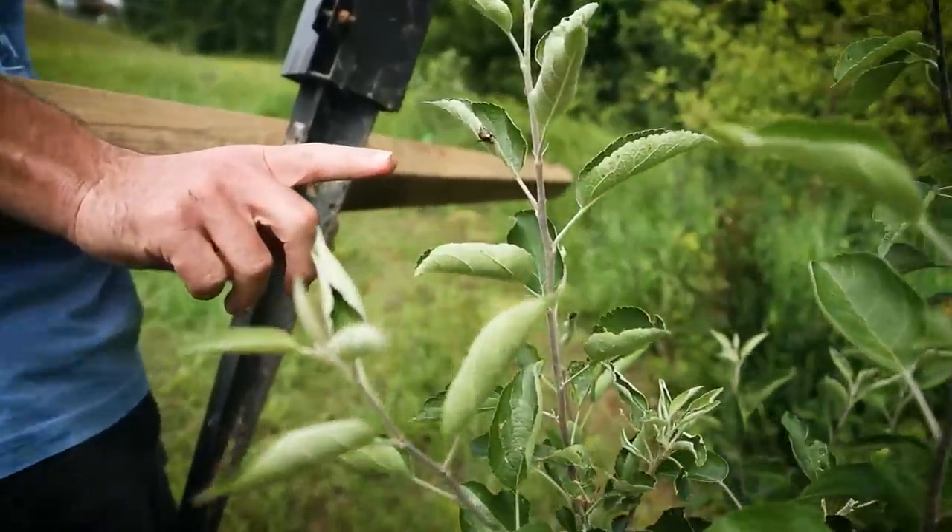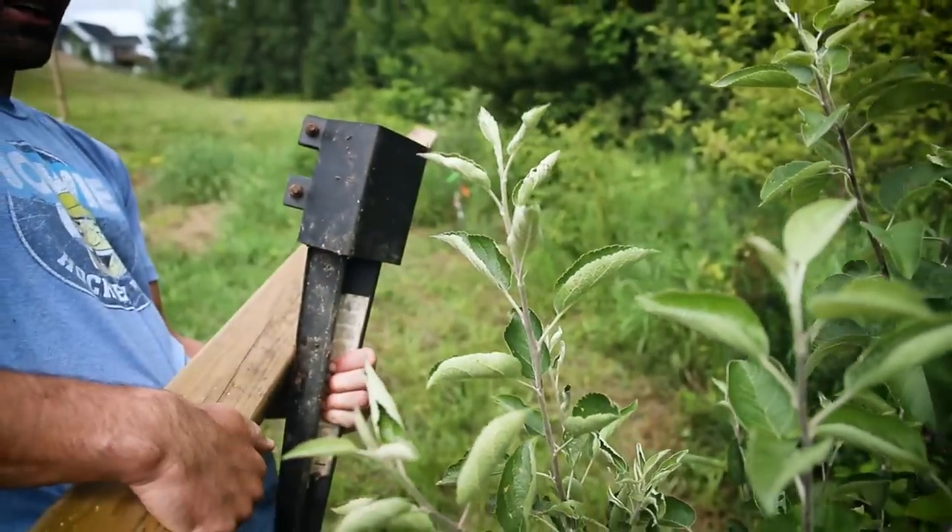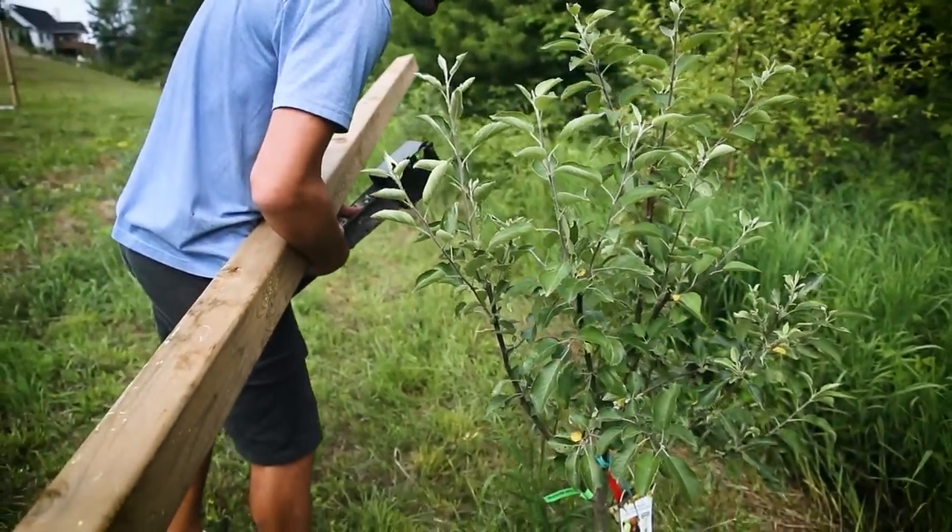Look at this tree — these are the worst things in the world. They're Japanese beetles, they're an invasive species. Go live somewhere else. Alright, let's go to Home Depot.